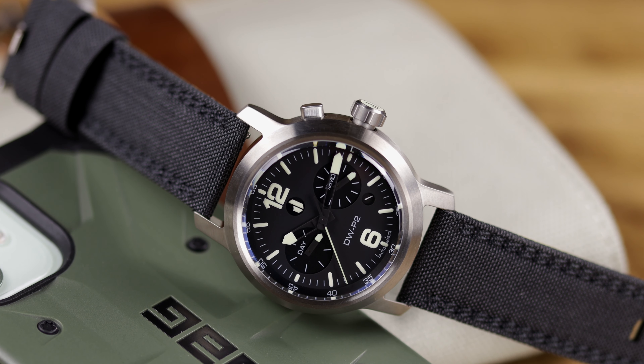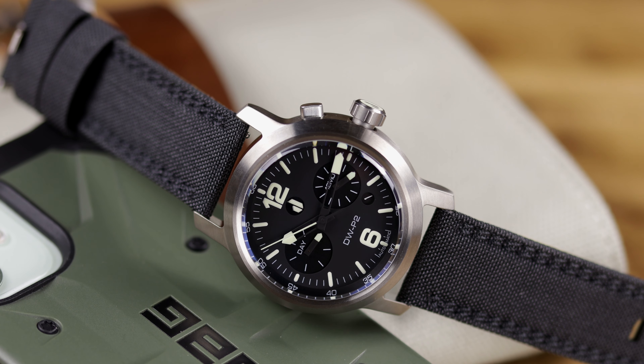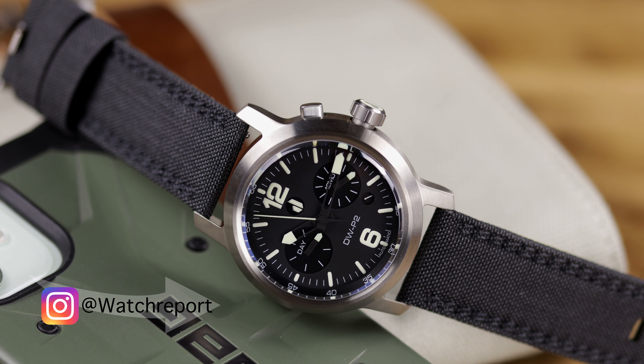If this is your first time here, welcome — hope you enjoy our content. If you're not subscribed yet, go ahead and hit that subscribe button and also hit the notification bell so you never miss any of our uploads. If you want to see what we have going on before it's reviewed on the channel or website, you can follow us on Instagram at WatchReport.